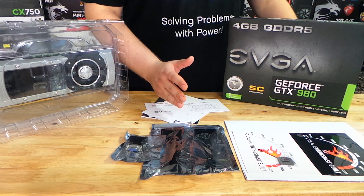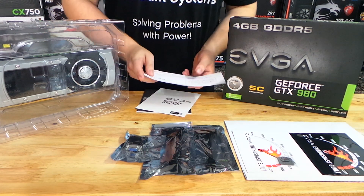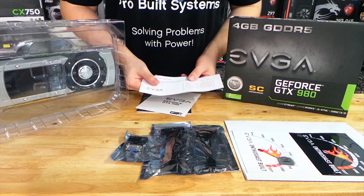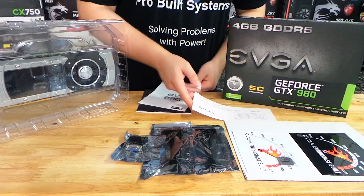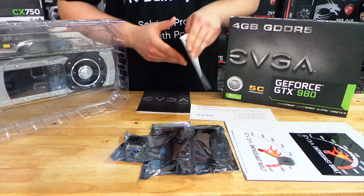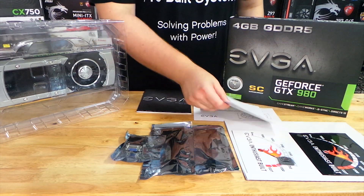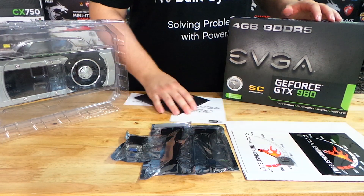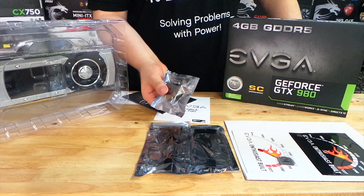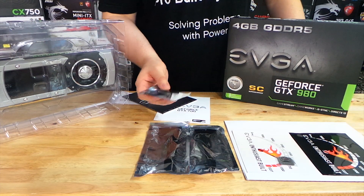We'll go over some of the things that come with this graphics card. You get an EVGA notice about downloading the new drivers, printed by EVGA to get it out there. You can see this is new because they still have a 700 series booklet on how to install the card, so not even a new 900 series booklet yet. And then there's the user manual.